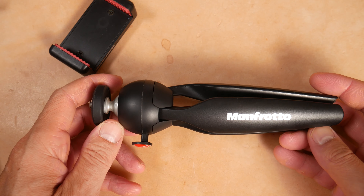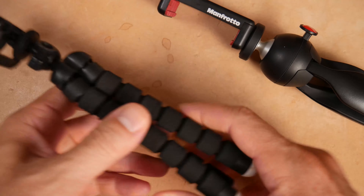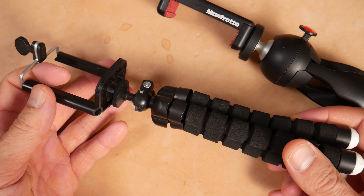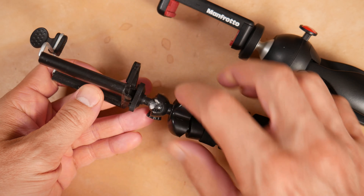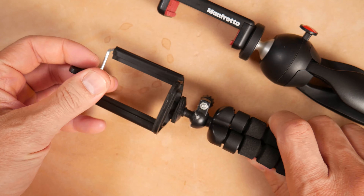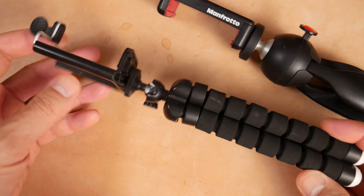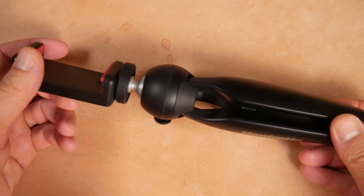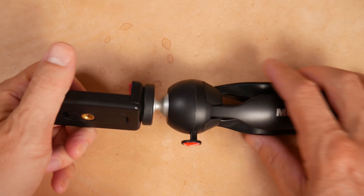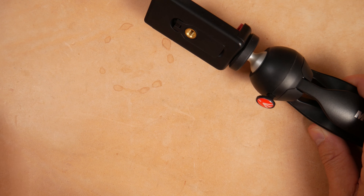The Manfrotto has proven to be my go-to mini tripod. I've tried some of these other cheaper tripods — if you look close, you'll notice this one is super glued because it breaks. I've had terrible luck with this style, and I don't even know who makes it. I have like three of these and they just get thrown aside because I always use the Manfrotto now. These worked for me for about a year and a half before going through three of them, but they worked.